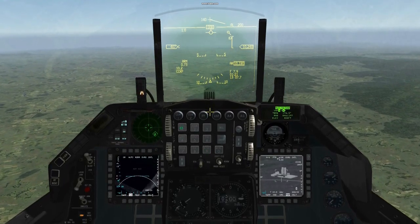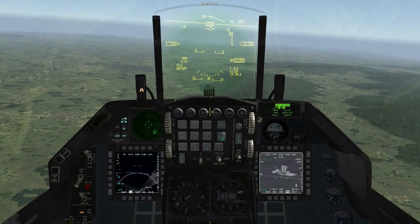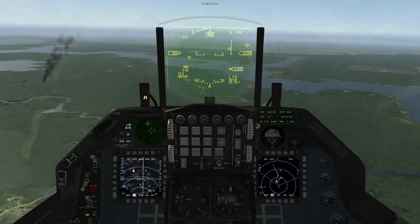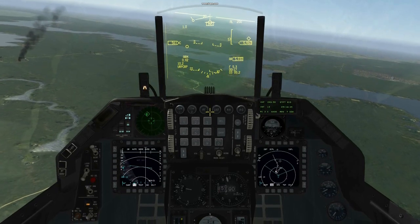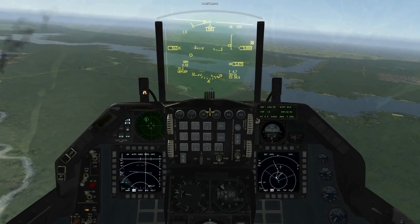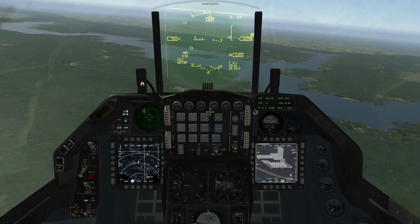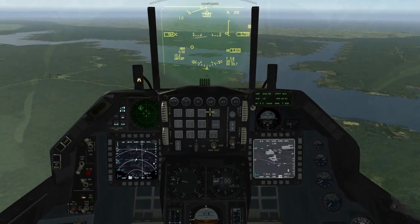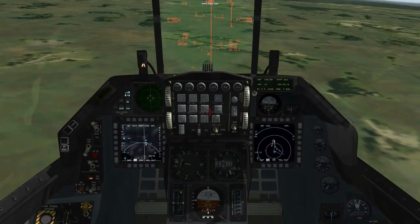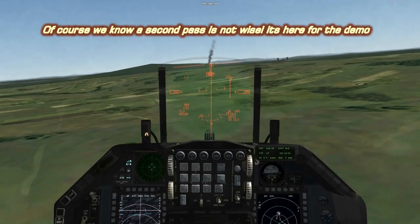So purely for demonstration purposes we'll now attack the depot which we've pre-programmed as steer point 10. It's simply a question of egressing — far too high, just to show you what's going on — egress back to the VRP and then do another attack on the depot. Here we go.